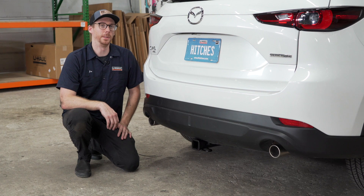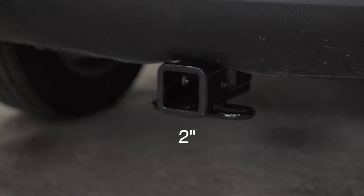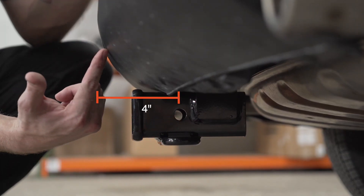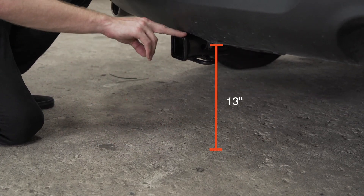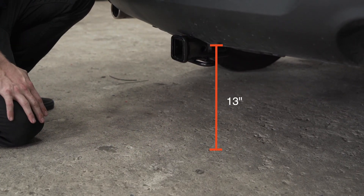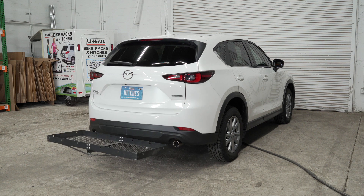With our hitch installed, we pulled the vehicle onto level ground to show you some important measurements for your hitch accessories. This is a two-inch hitch receiver. From the pinhole to the end of the bumper is four inches, and from the ground to the top of the receiver is 13 inches exactly. This will help you determine the length, rise, and drop for your hitch accessories, such as a bike rack and a cargo carrier.